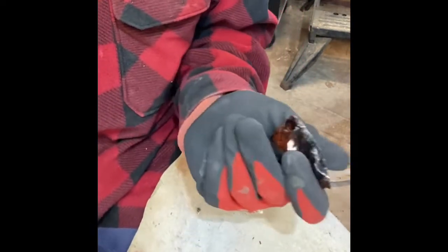Okay, I lost part of it — you can see that flake ran all the way across. Because the flakes follow the ridges.